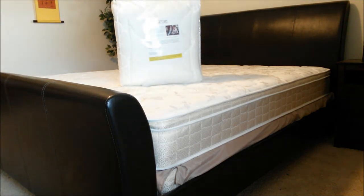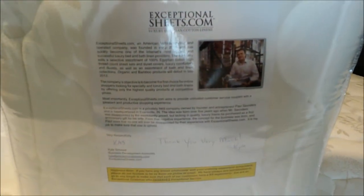Looks like in the back there's a letter showing the guarantee or an appreciation note. Let me zoom in on that so you guys can read it, since it's owned by a veteran-owned company.